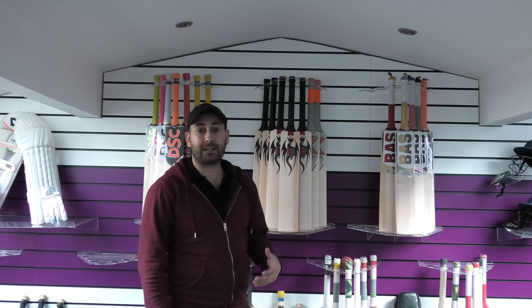Hi guys, it's Hany from Eclipse Allsports. I'm just wanting to bring you a quick video review. Today we're going to be looking at the Kipax Players Edition Genesis Cricket Bats.